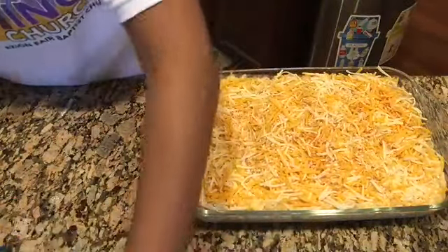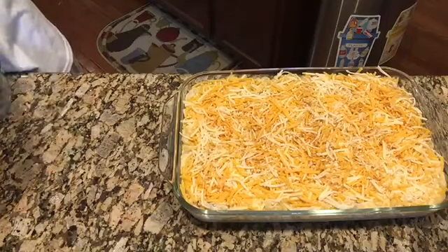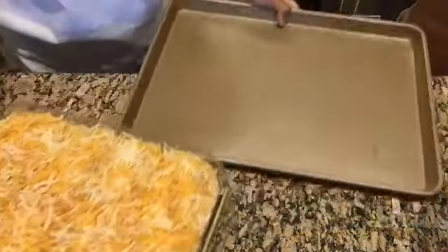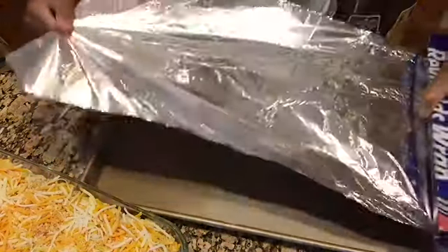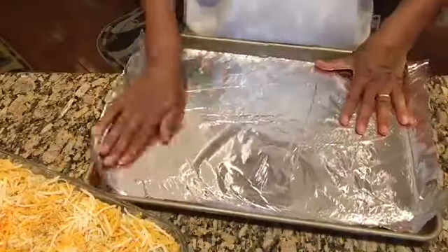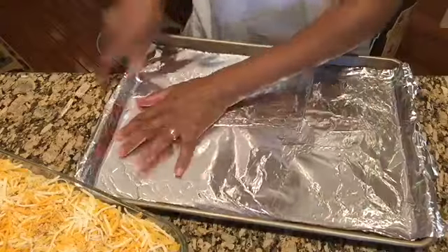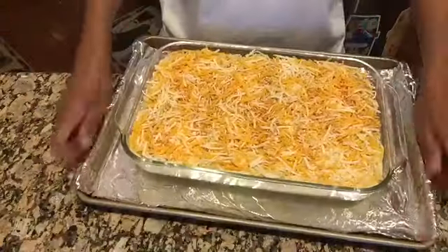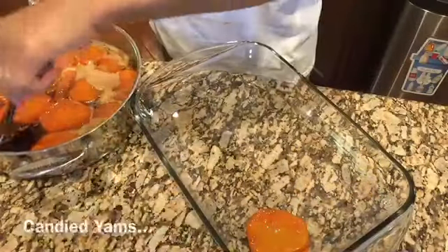From trial and error, I've been lining a cookie sheet with aluminum foil and sitting my pan on it, because all that bubbly goodness will sometimes bubble up and over the pan — especially with a shallow pyrex dish like this one.